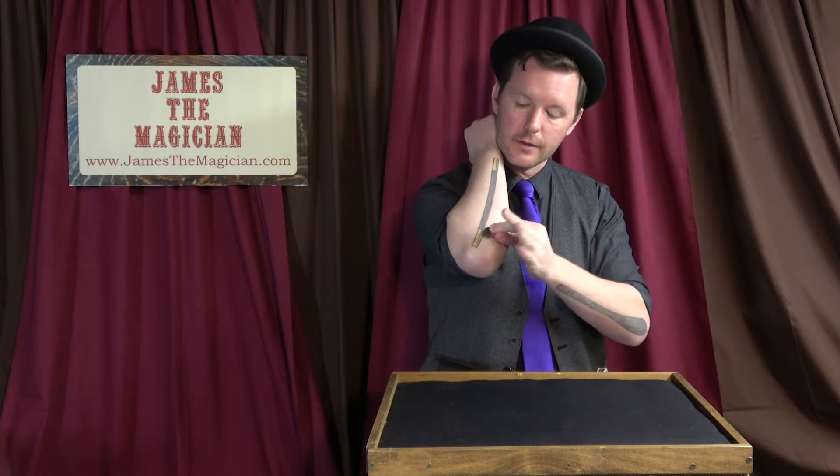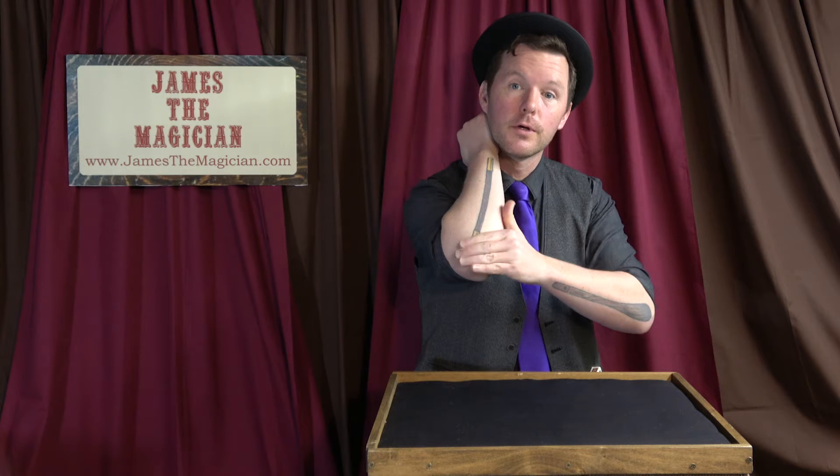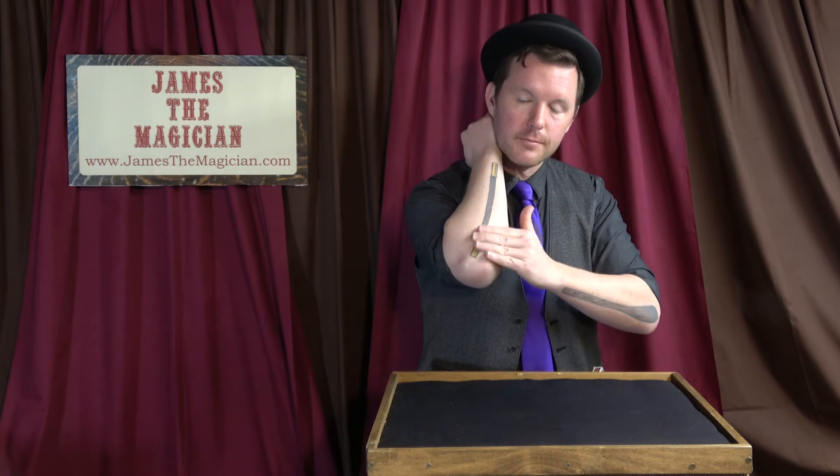Nothing up my sleeves. All you have to do is take the coin and rub it on your elbow. After you rub it on your elbow, you don't even need a magic wand on your elbow.